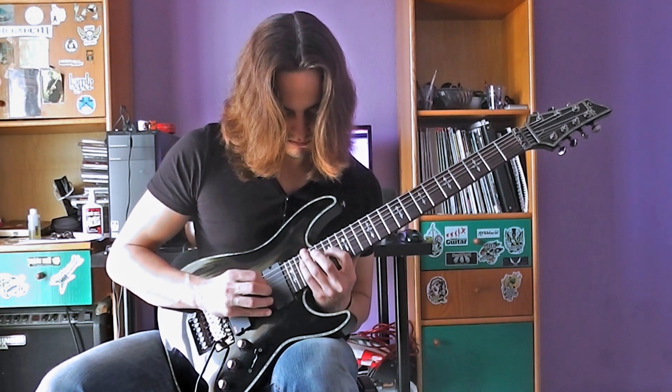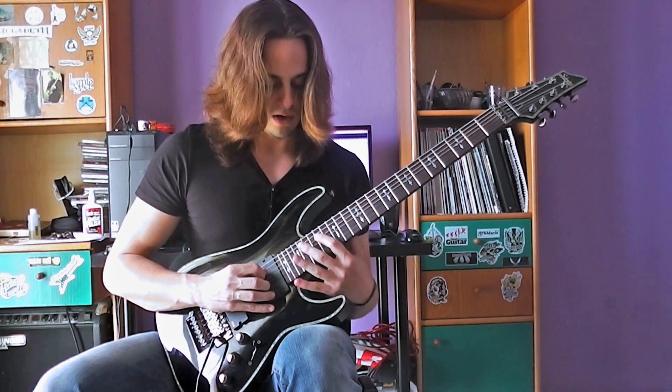And the last section of the lick is a string skipping one, so check it out.